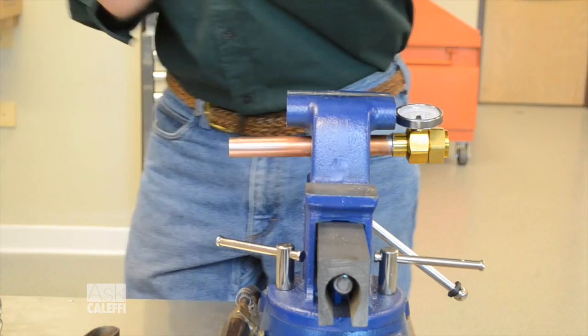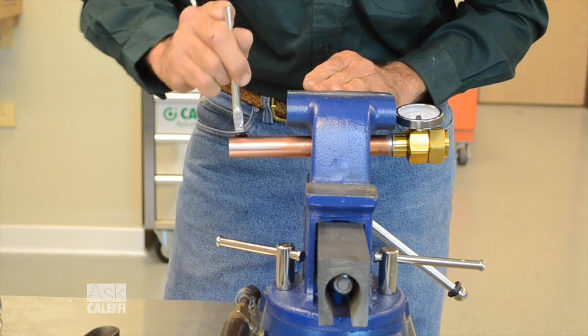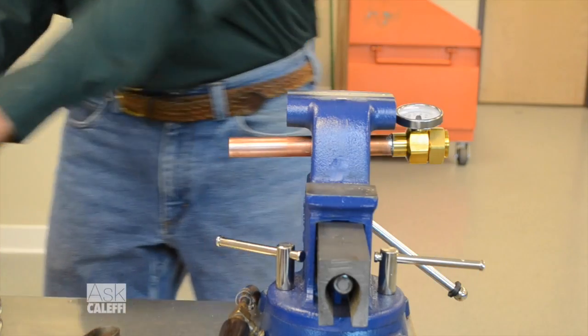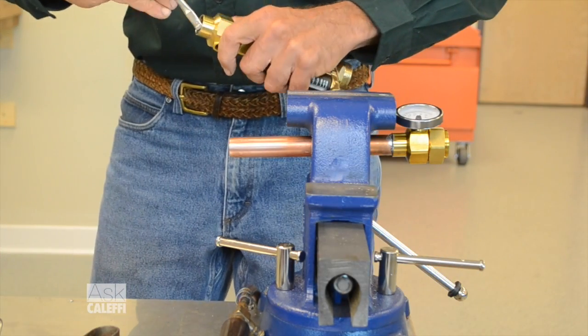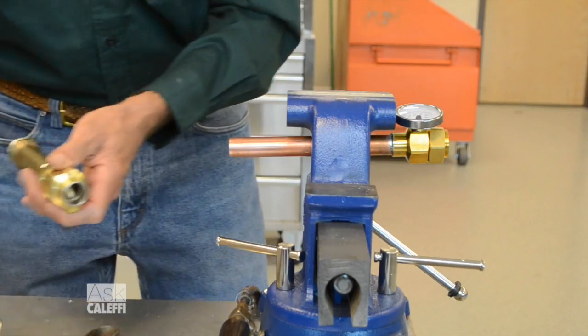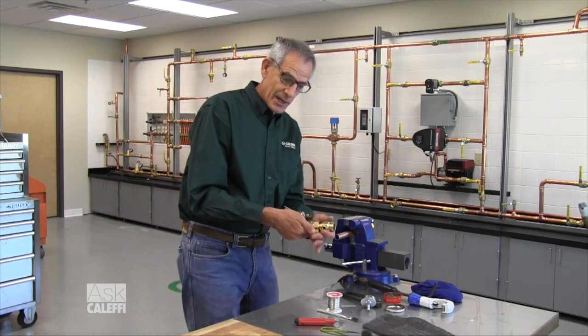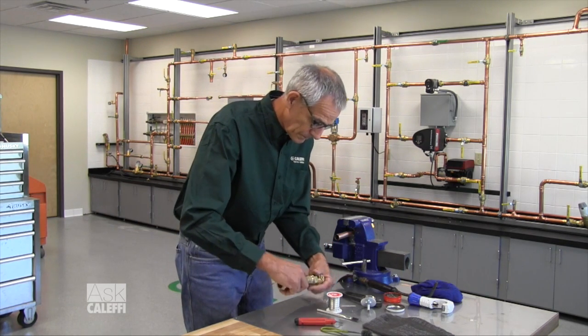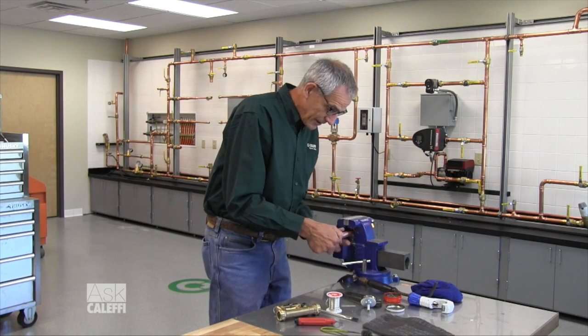Now, more isn't better with flux — just a very thin layer, go around that so you can barely see it. Some guys use a sponge instead of a brush so they don't over-flux it, because if you over-flux it you're going to get some bubbles in there and you won't get a good joint. So a thin layer on both the inside and out. We want to take this apart when we solder it so we don't damage the components in there — take that off and put it on there.